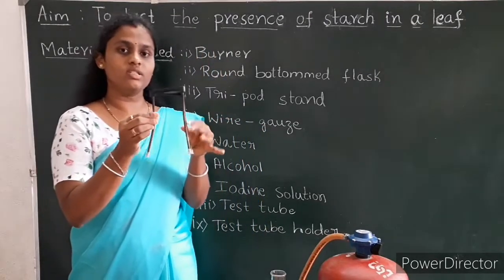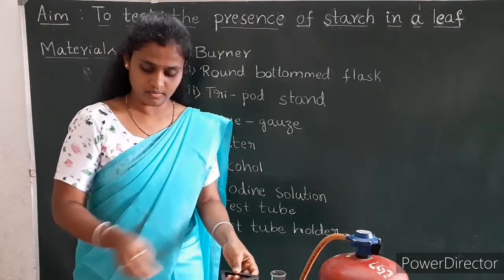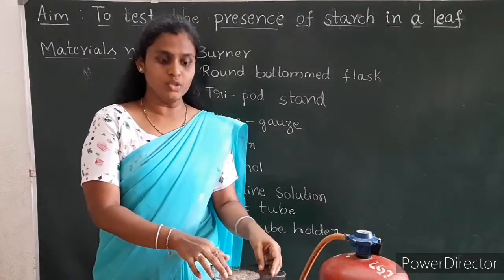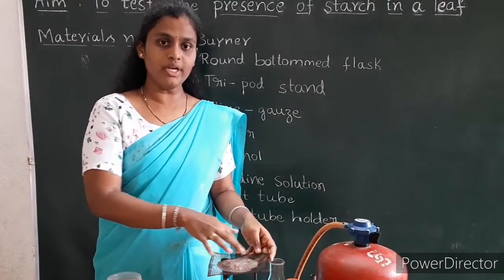Tripod stand — this is your tripod stand, and here you can see it has three legs. Fourth one: wire gauze. This is the wire gauze; it is placed on the tripod stand so that whatever the heat is produced from the burner, it gets uniformly distributed.